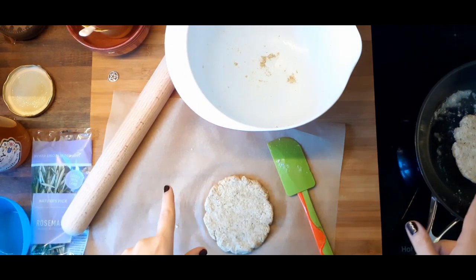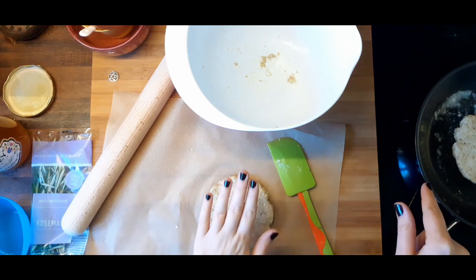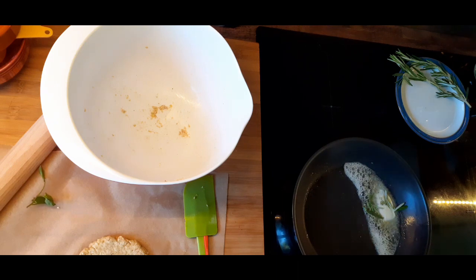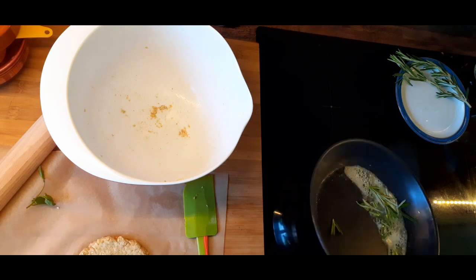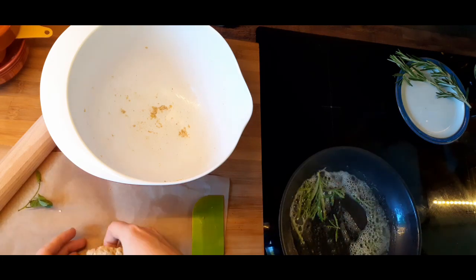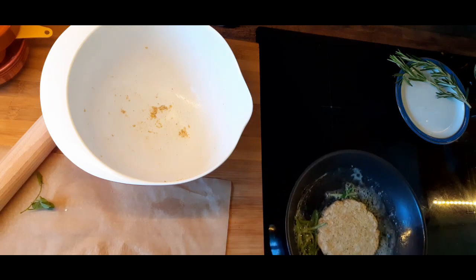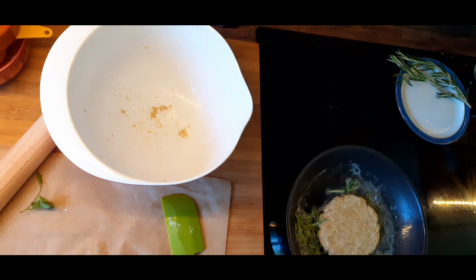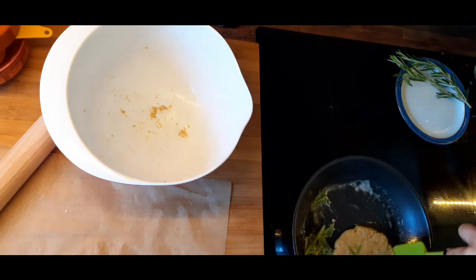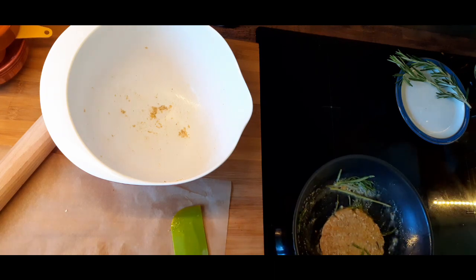Rosemary for warding off evil spirits, purification, and blessings, and honey for sweetness, commitment, peace, and solid foundations — it basically makes the good things stick to you. I've added a bit more butter to the pan to fry this bannock, and I've also put in the rosemary because it just kind of infuses the butter with its scent and taste, which is really nice — not too overpowering, nice and subtle, very fragrant and very pleasant. I'm going to take a spoonful of honey and just drizzle it on top of the cake so it can melt into the bannock a little bit, which turned out really, really nice.